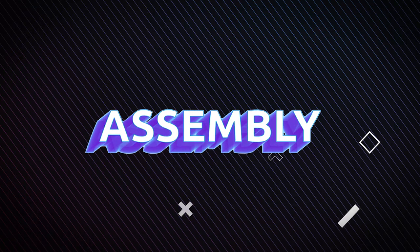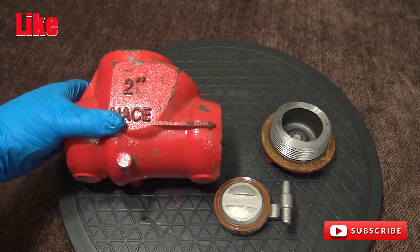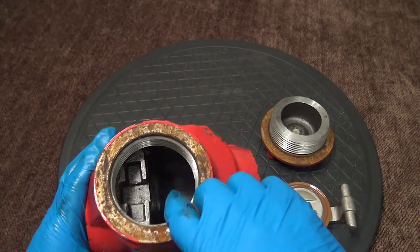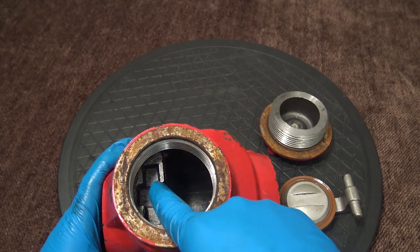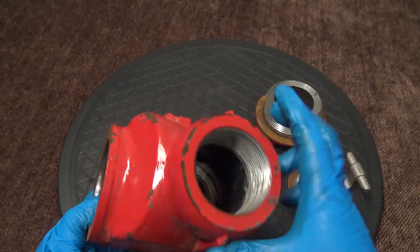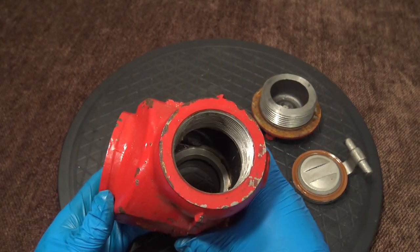Assembly. To assemble the valve, take your body and verify that there's no debris in the clapper slot. Make sure that inside of the valve port there's no trash or debris, and that your body seat sealing surface is clean.